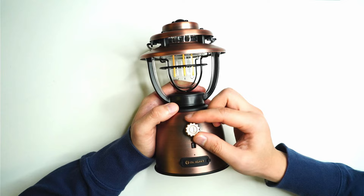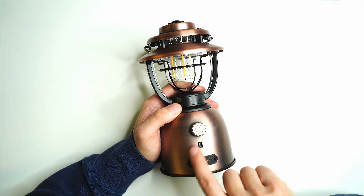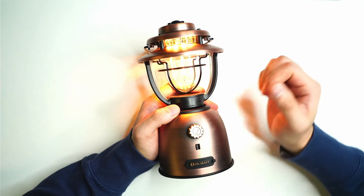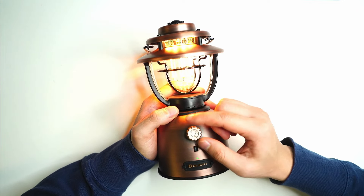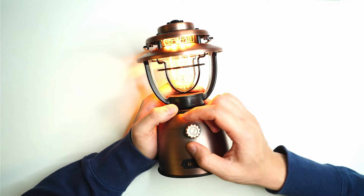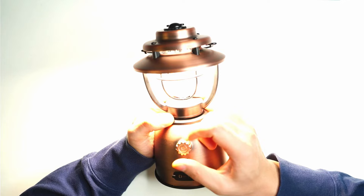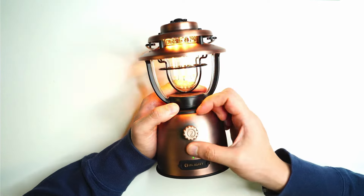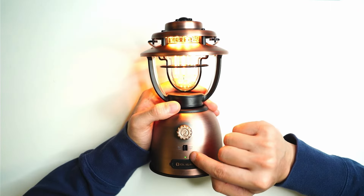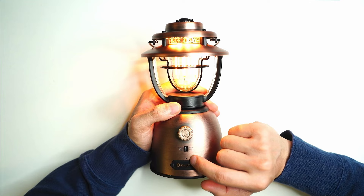The UI is really easy to figure out. You can select warm light or white light using the switch and move it to whichever side you want. Switching it on puts it in the lowest mode — around 10 lumens on warm mode all the way up to 130 lumens. White mode starts at around 100 lumens and goes all the way up to 500 lumens. You can switch between both lights quite seamlessly. Underneath there's a battery indicator: green when charged, turning red and then flashing red when running low.